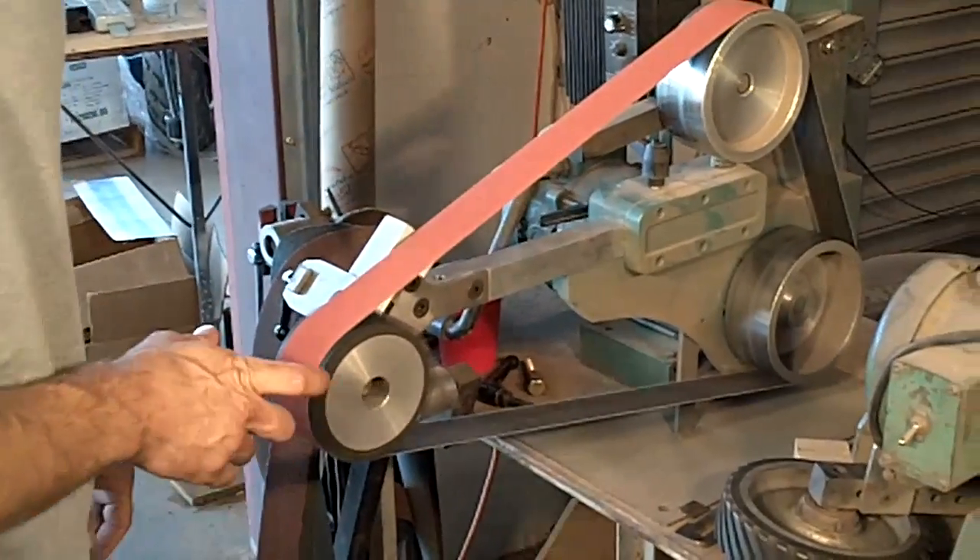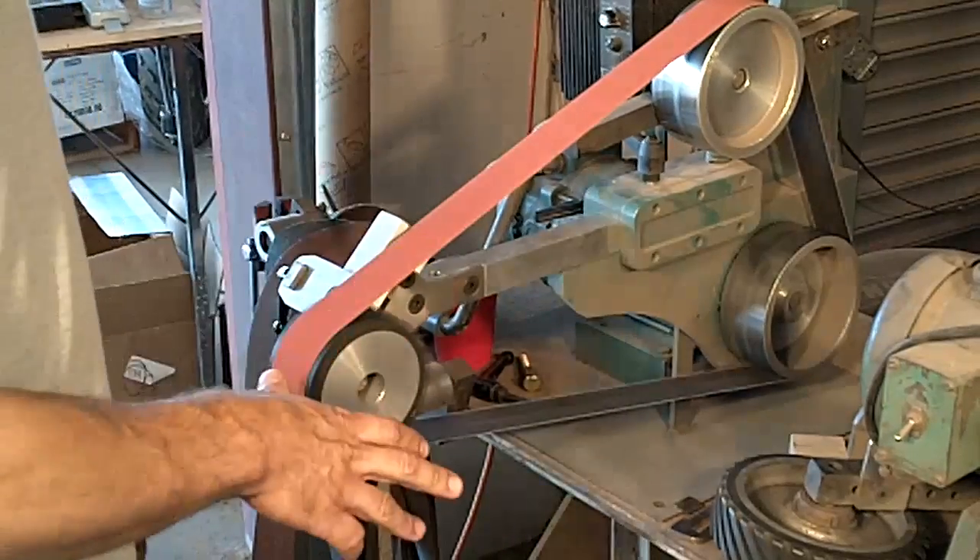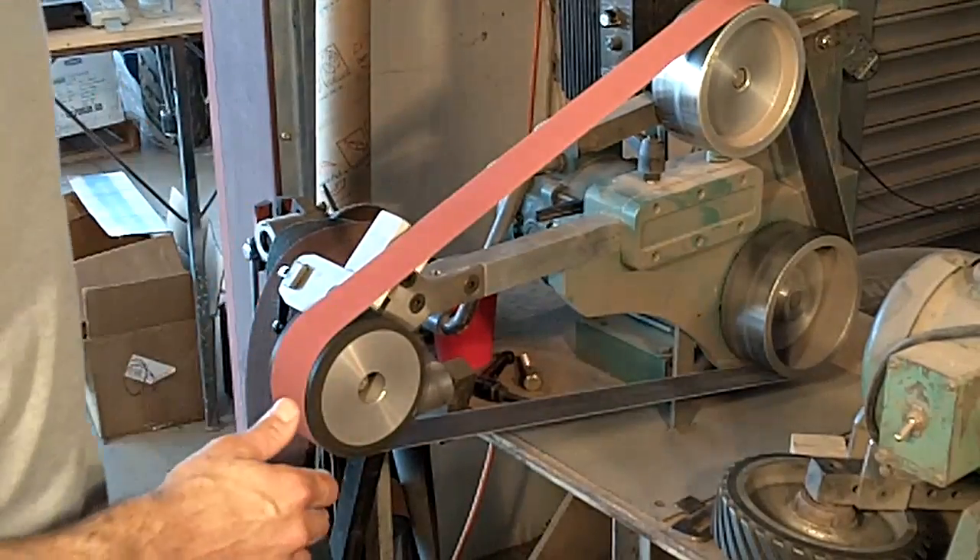This is a 5-inch, 2-and-a-half-inch wide wheel, and this is a vader wheel. It's a very good option for surface grinding — it works well and it's very cost-effective.